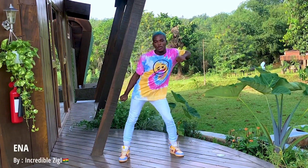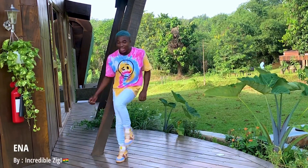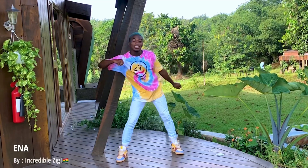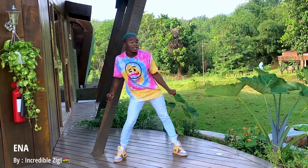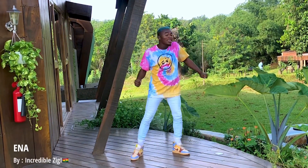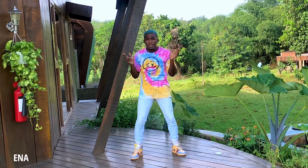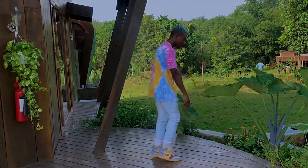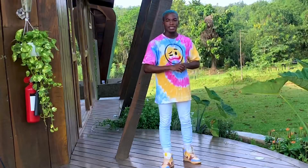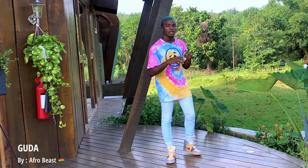One, two, three, and kick. One, two, three, and kick. Hold on, we're not done yet — one last step. It's called 'Buda,' written by a Ghanaian dancer. This is how it looks like.